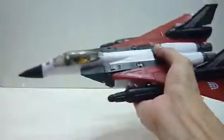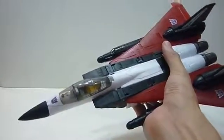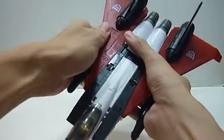All in all, I like the jet mode — it's so, so nice. It's so different from the old MP jet. I'm so glad Takara is making this. I'm really sure Dirge and Thrust would follow, definitely for sure.